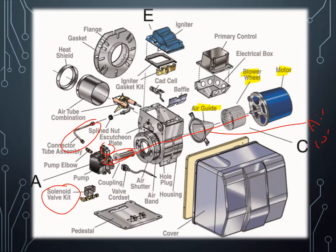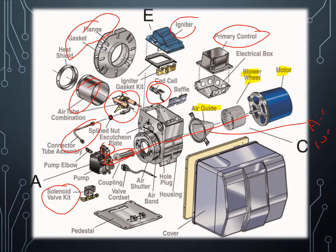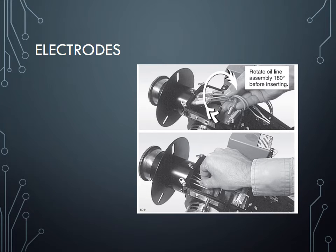The nozzle valve goes on top to open it on and off. Here are my igniters and this is my air tube. These are flanges and gaskets — the igniter goes on top. This is the cad cell and this is my primary control. It seems like a lot because the parts are spread out, but once you look at them and know their function, you know how they're put together. One way to remove the igniters — because they're very fragile and have ceramics in them — is to take them from the top.